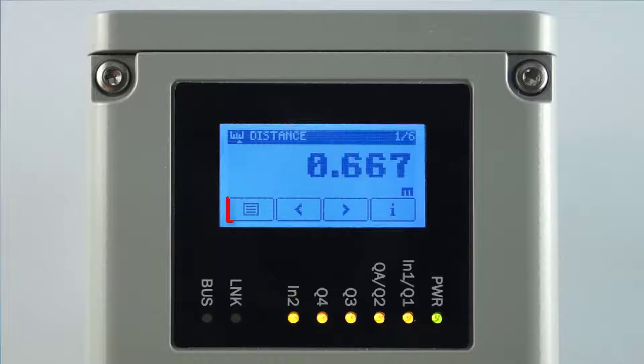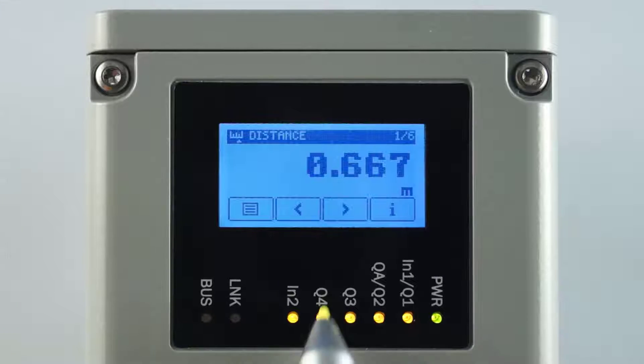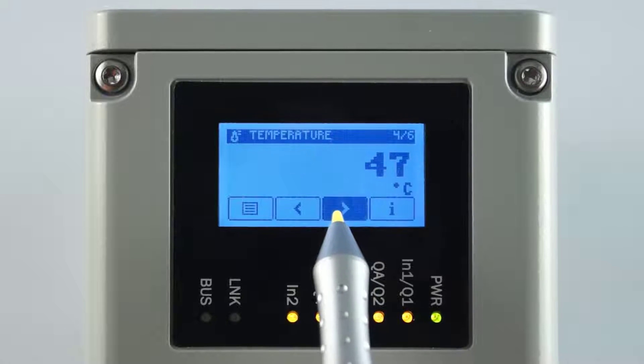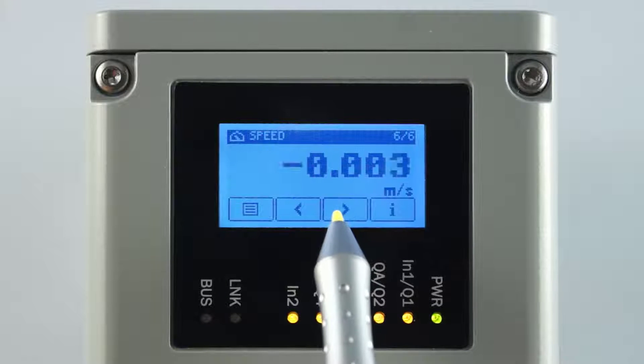The main display level shows: measured values, main menu, navigation buttons, information about the device status, and the selected menu item. Further pages of the main display level show signal level, temperature, operating hours, and object speed.